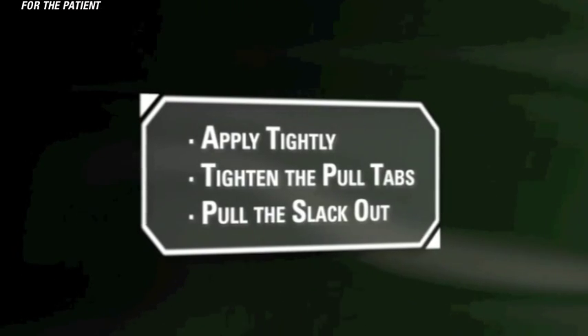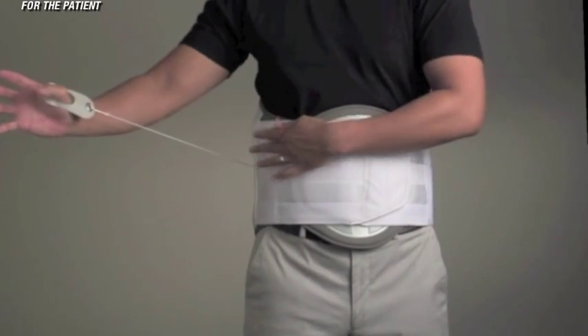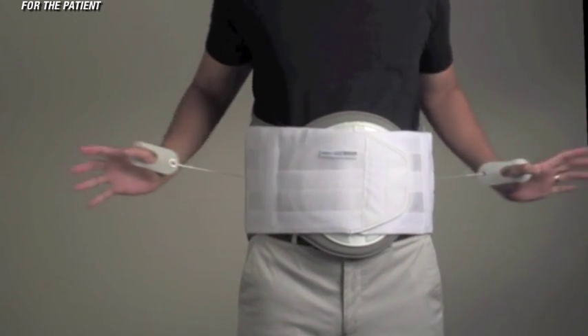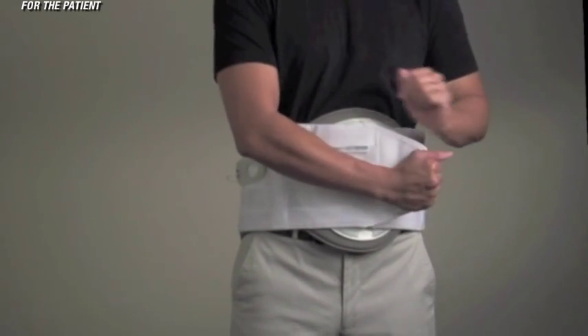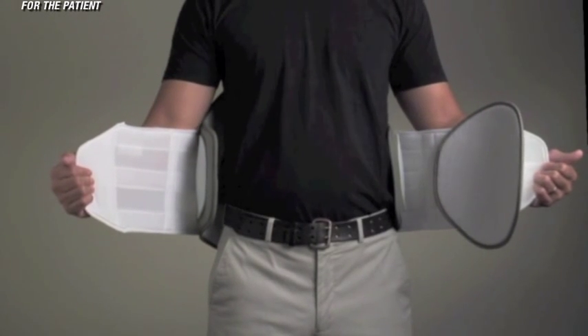When removing, pull out all slack. When you remove the brace, reposition the pull tabs towards the back of the Quickdraw, and as you disconnect the ends of the brace, make sure to pull all of the slack out. This will ensure that the Quickdraw is ready to work when you next apply it.